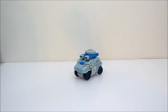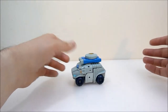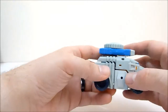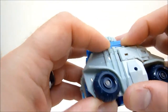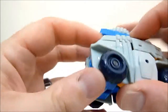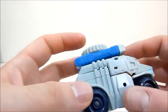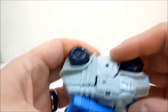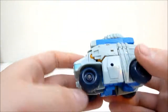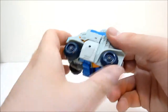Here we have Gauntlet in vehicle mode. He's very cute. There's a little bit of gapping going on — everything kind of fits together if you just massage it a little bit, but it doesn't quite lock in as tightly as I'd like. Still, it's a very cute little vehicle with some nice wheels.